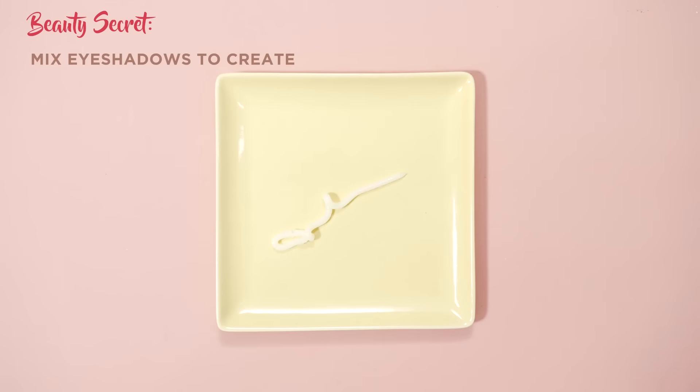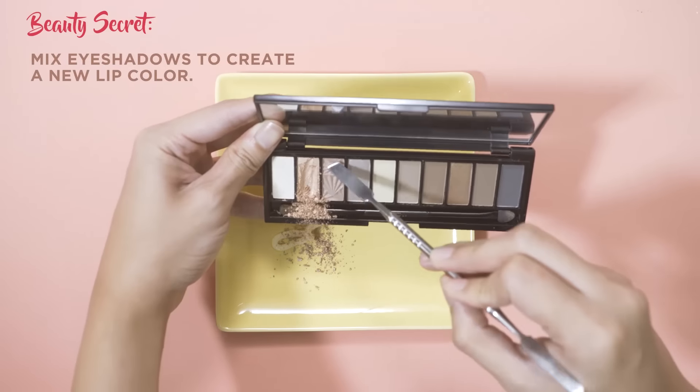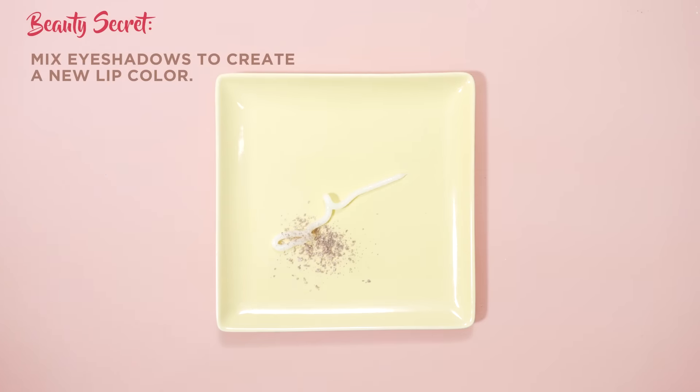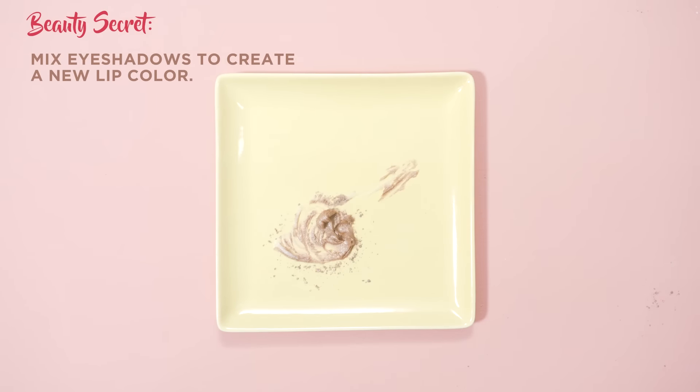Now that we're done with our lip looks, I'll let you in on some lip secrets. Did you know that you can create your own lipstick shade by mixing your favorite eyeshadow? You know those big eyeshadow palettes with a hundred colors that you don't get to use? Mix them up for your own lip color.